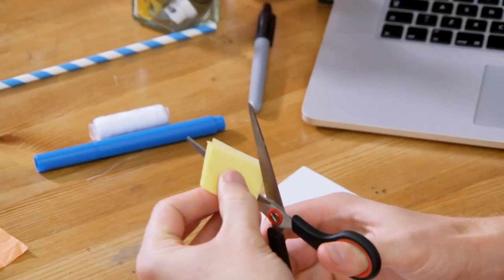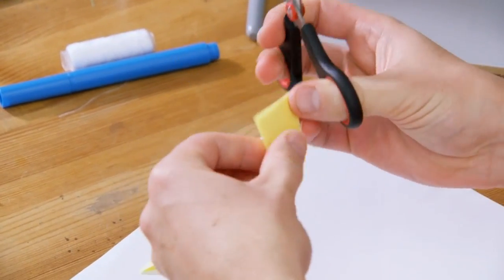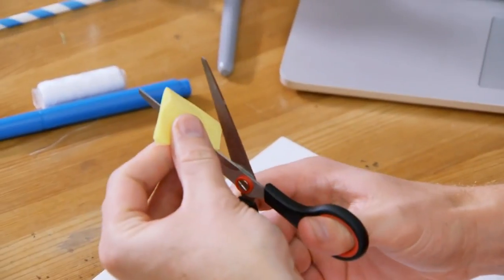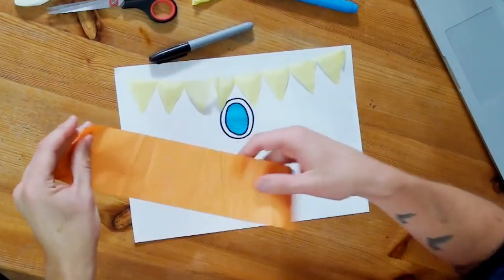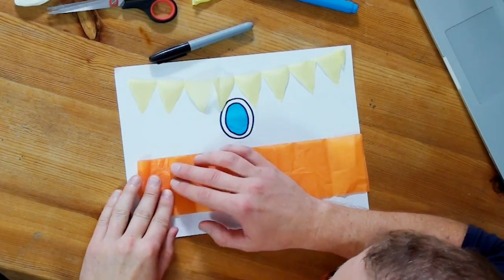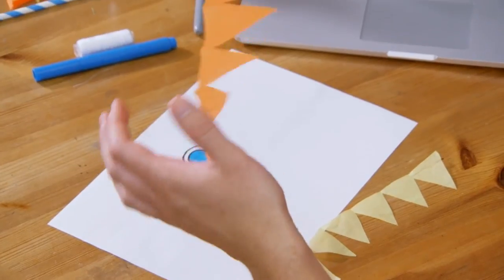I've folded up this bit of tissue paper and I'm going to basically cut a shape into it so that when I unravel it, it looks like flames. Now I'm just going to fold up this other bit of tissue paper. Guys, what do you think is faster, a ninja or a rocket? A rocket. Yeah.